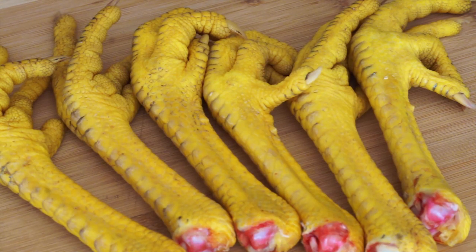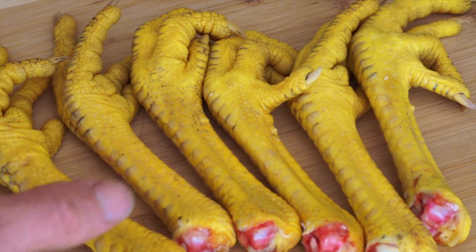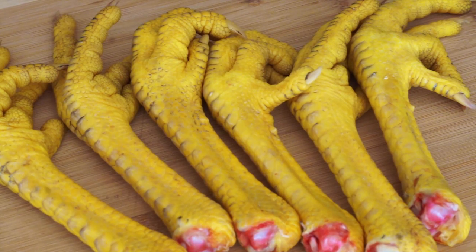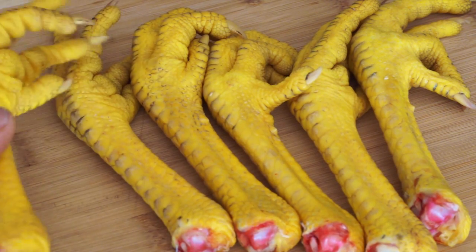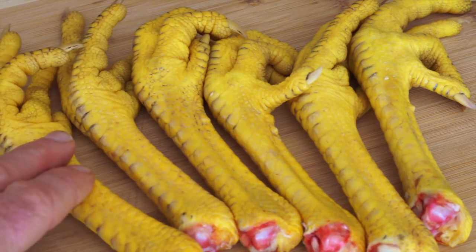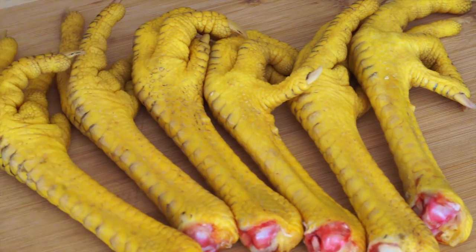The modern American diet is deficient in the amino acids contained in connective tissue because we're always just eating muscle meats. But these contain large amounts of connective tissue which contain collagen, which makes gelatin, which is high in glycine, which balances the amino acids in muscle meats.